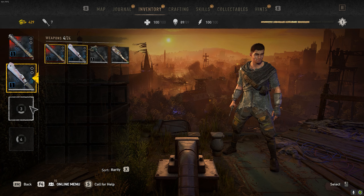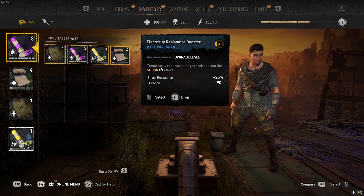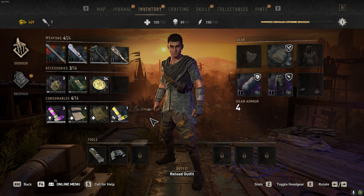I'll click on slot two and the next weapon, slot three and the next weapon, slot four and the next weapon. The same goes for the accessories — just click on slot one, slot two, slot three. The same goes for the consumables. I already have all four slots filled here.